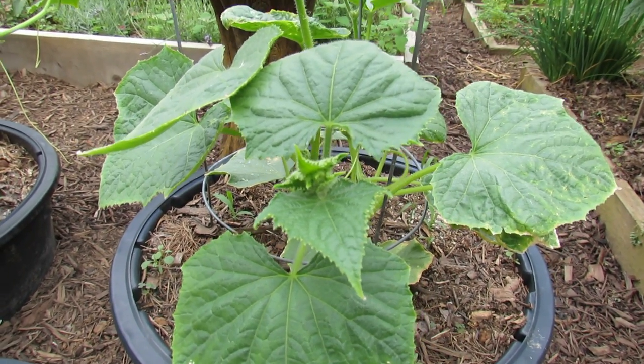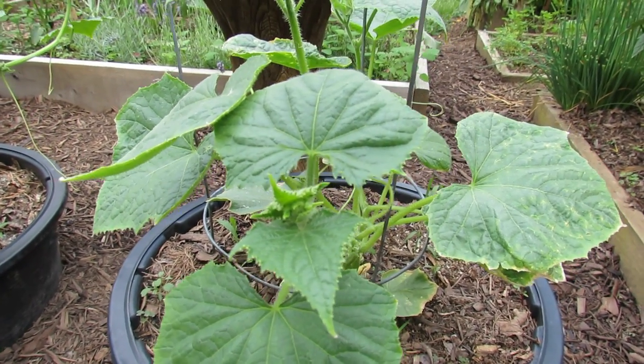Welcome to the Rustic Garden. Today I want to talk to you about cucumber plants and how to identify insect damage.